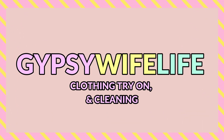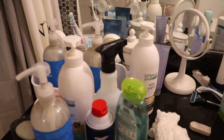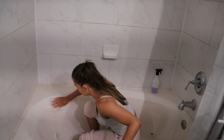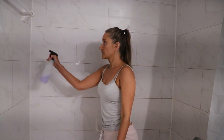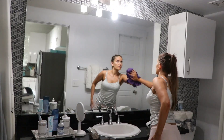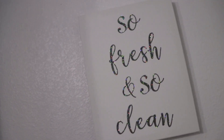Hey y'all, welcome back to my channel Gypsy Wife Life where I share my everyday life as a gypsy housewife. In today's video I'm going to be doing some cleaning in my bathroom and a little cleaning in my kitchen, and I also wanted to share a try-on with y'all. I got some new shorts for the summer for going out to the pool and for working out in. So I'm going to start with the try-on first and then we'll go into the cleaning after.